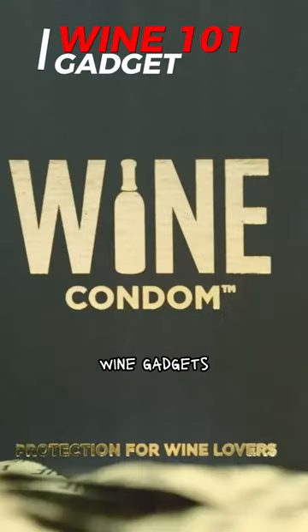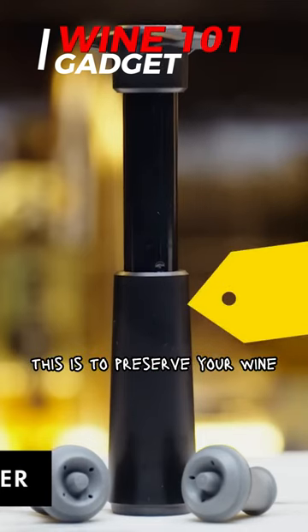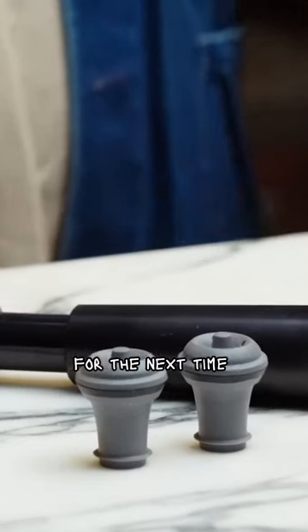Today I'm going to be testing wine gadgets that you can find pretty much anywhere on the internet, called a Vacuvin. This is to preserve your wine after you open a bottle of wine. It's supposed to remove all of the oxygen out of the bottle and keep it preserved and fresh for the next time you want to serve it.